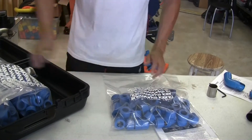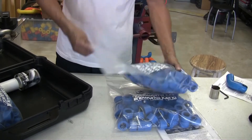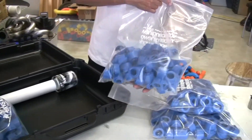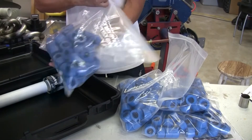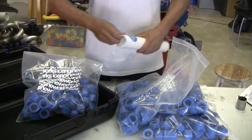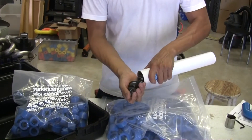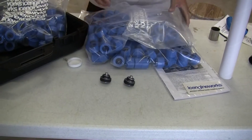So we have the straight block. We have the 2-inch radius blocks. We have the 3-inch radius blocks. And finally, we have the 4-inch radius blocks. We also get eight block adapters that we'll get into in a second to see how they work.